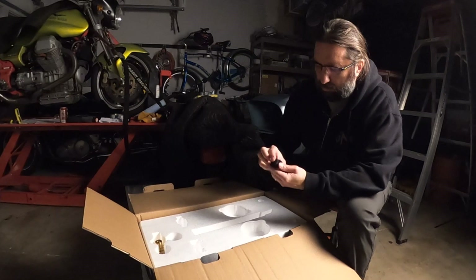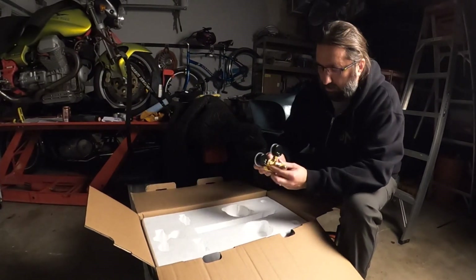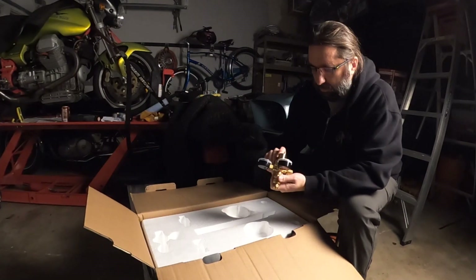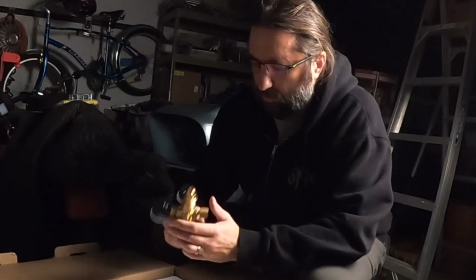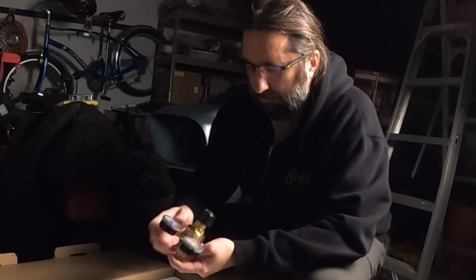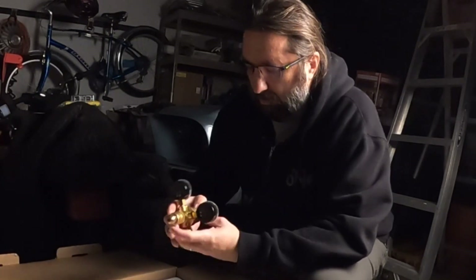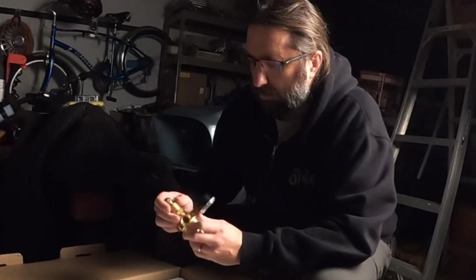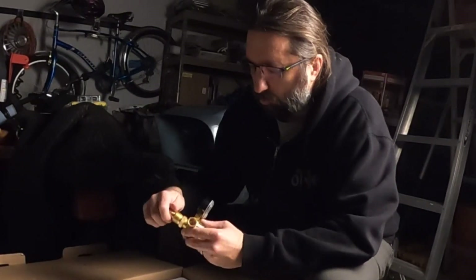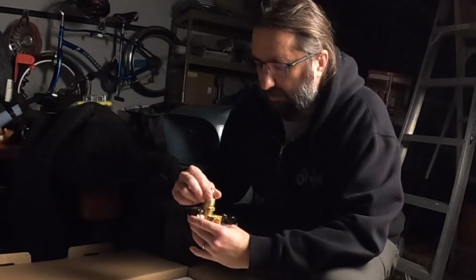And then we've got another piece — oh, this is for the regulator, I'm guessing. This is quite hefty — that's a good chunk of brass right there. People do say you can get better, but this isn't too shabby, so I'm gonna go with that for now.